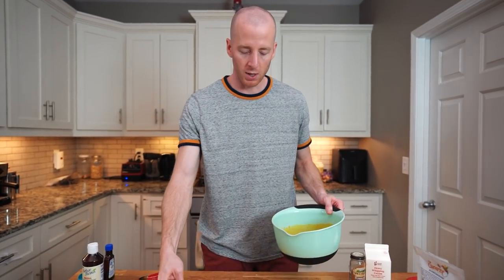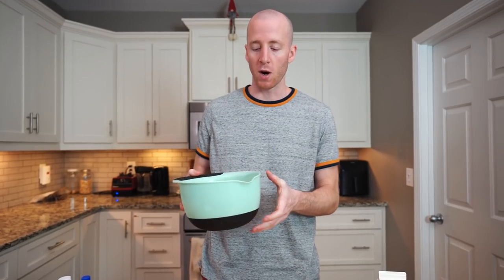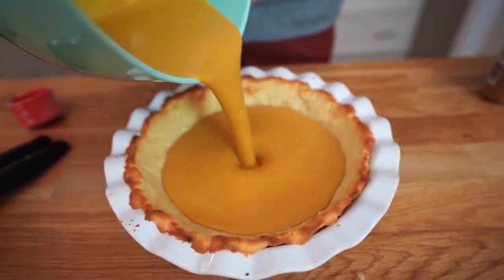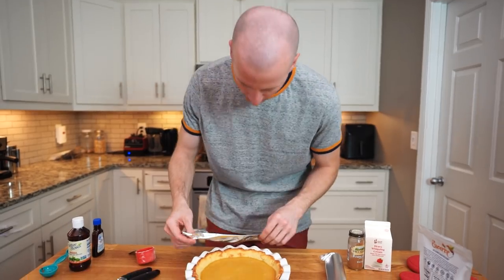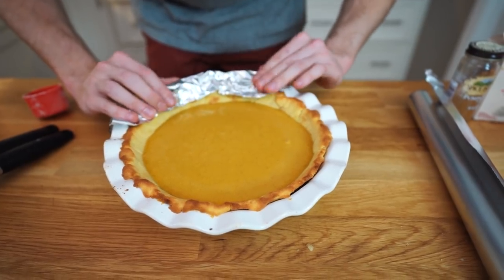Now it's time to pour the filling into the pie crust. This is a pretty thin filling, but it'll thicken up as it bakes since there are eggs in there. Our crust is a little high, so we're going to make a little tin foil ring to prevent burning. The pie should rise a little as the eggs bake. Place it in the oven for 30 to 35 minutes at 425 degrees, and check on it after about 15 to 20 minutes.